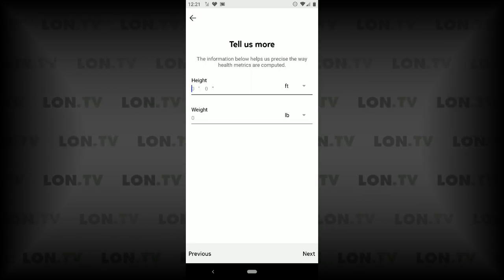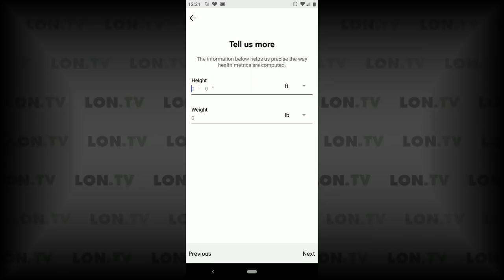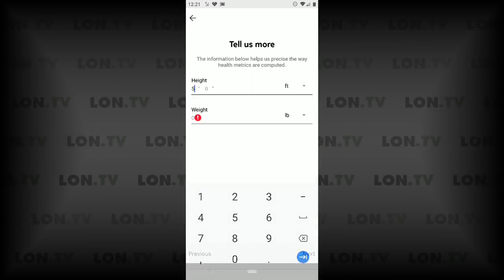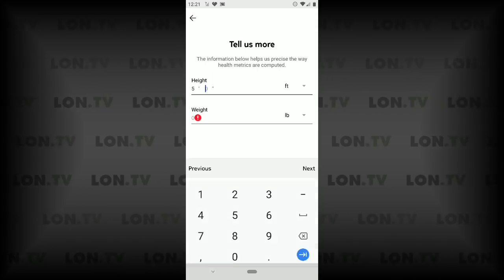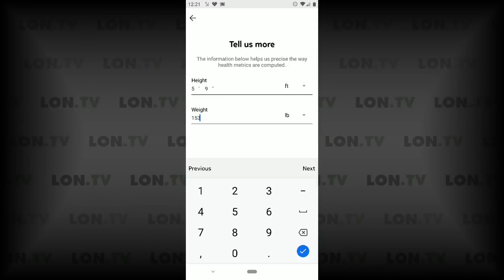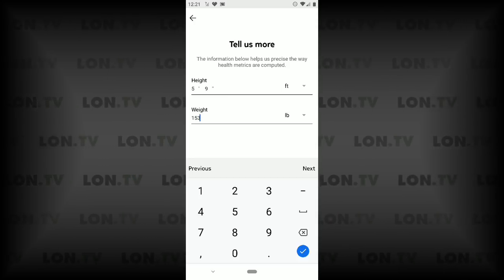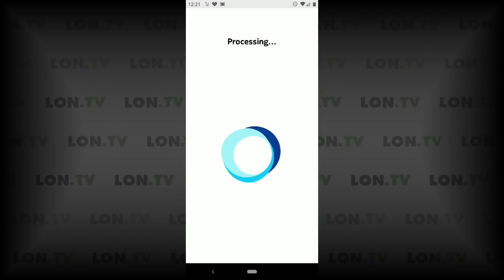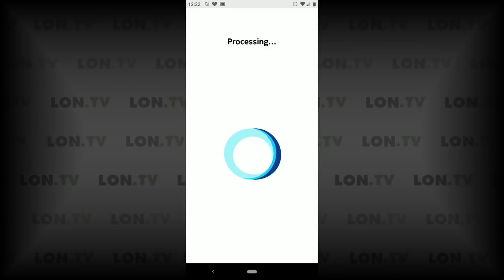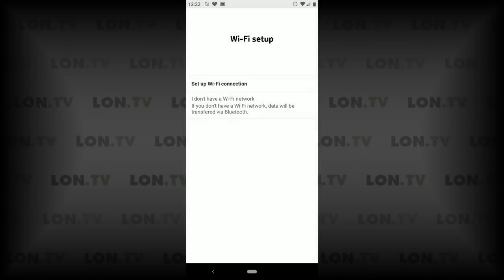Before we get started we do have to give it some information about our height and weight so that it can make some calculations. I'm about five foot nine so I'm going to put that in for the height, and my weight right now is about 153. I want to be a little bit lower than that but I'm okay with it at the moment. I'm going to click on next now; it's going to do some processing and then move us along to the next step.